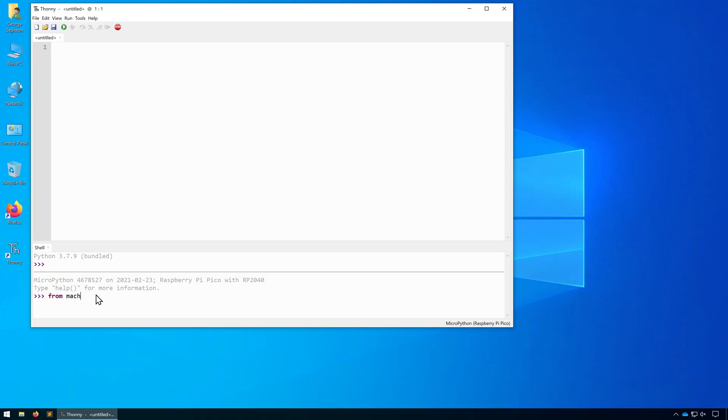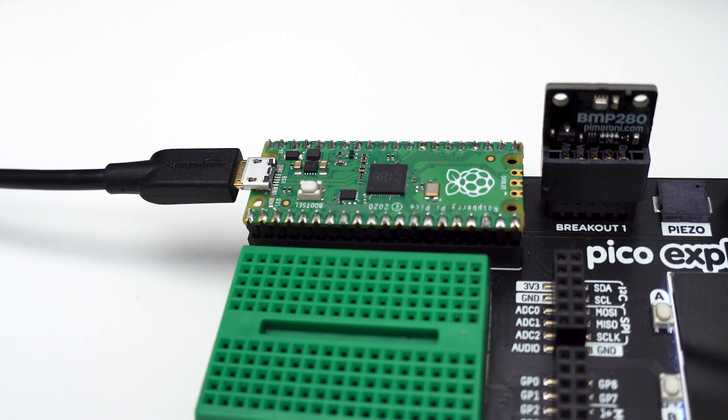Type in from machine import Pin. We'll then set the pin, which on the Pico board is pin 25. And then let's just toggle that on. We've now got our MicroPython environment set up.